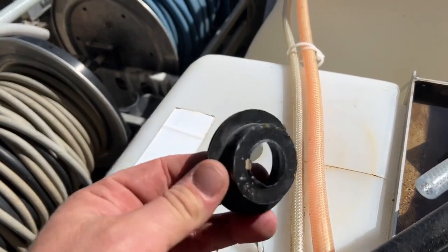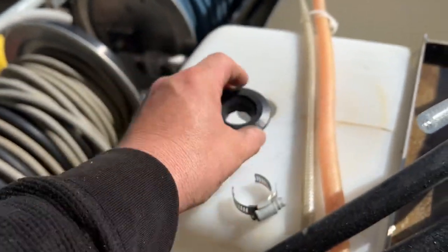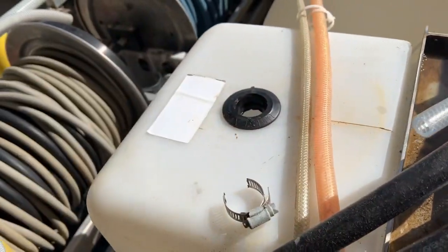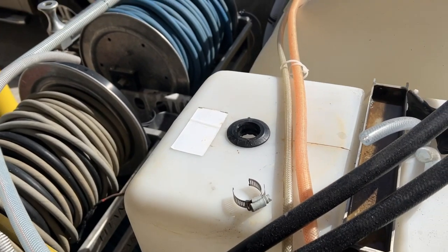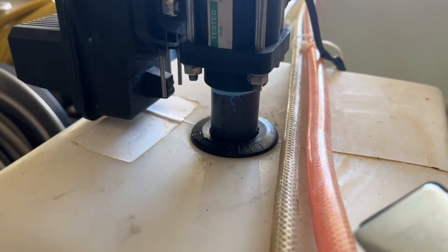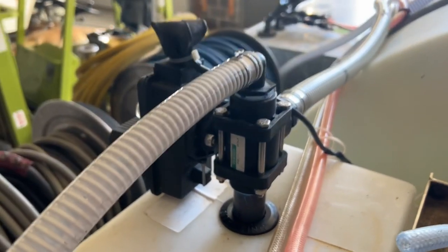Schedule 80 threaded right into the valve. We're going to go ahead and pop the Uniseal — that's what it looks like. Pop it in right here, a little water around it, and we slide our pipe down inside. See how clean that looks? We've got the threaded 1-inch pipe going right up to our electronic valve.